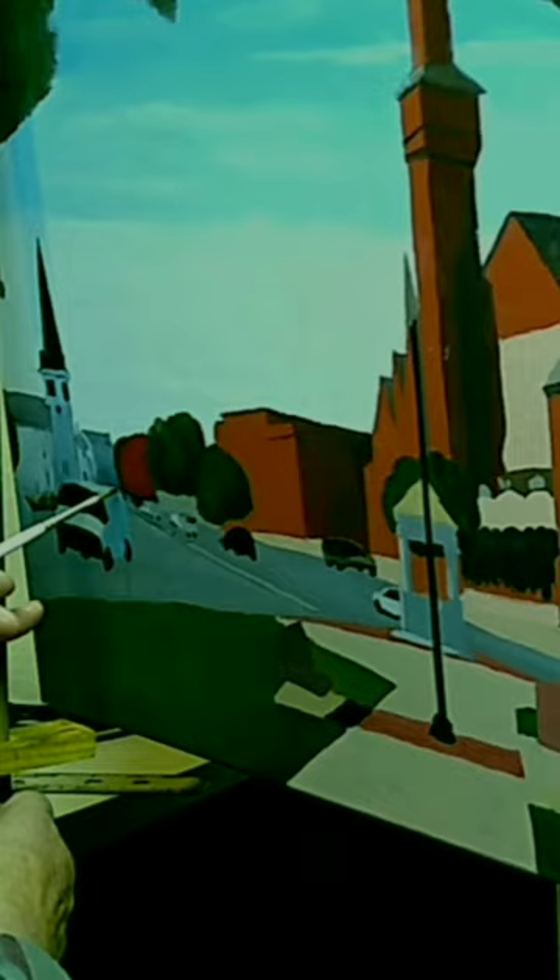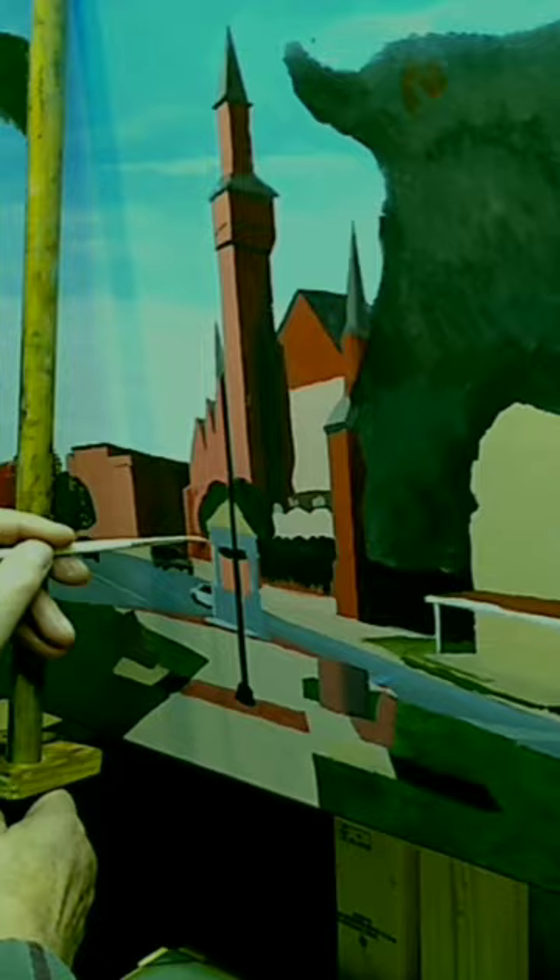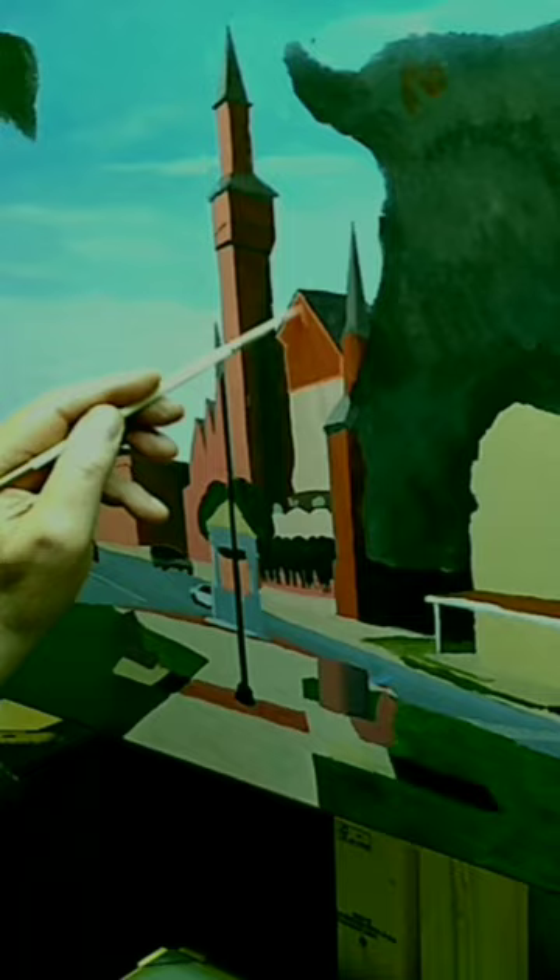A disadvantage is that if you're painting in layers, it usually takes anywhere from eight hours to the next day to start painting over the initial oil blocking. With acrylics I wait usually an hour or so — as long as it's dry, you're ready to go. So there are advantages and disadvantages to the different methods.